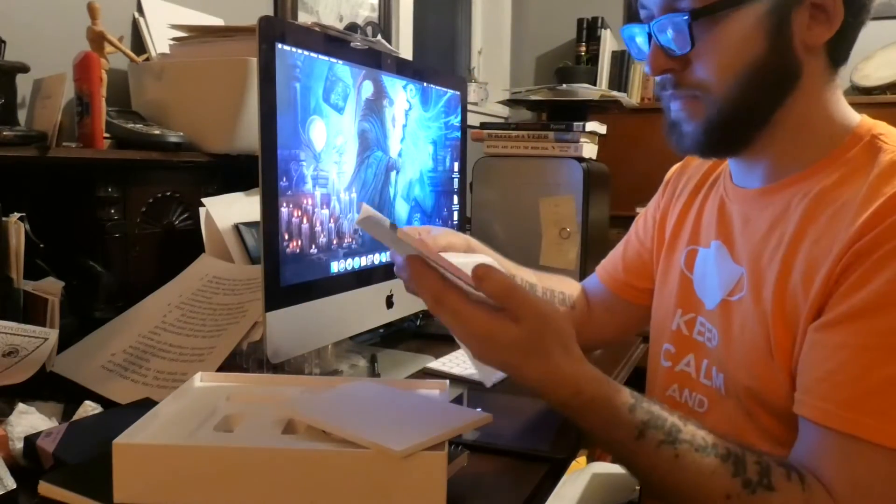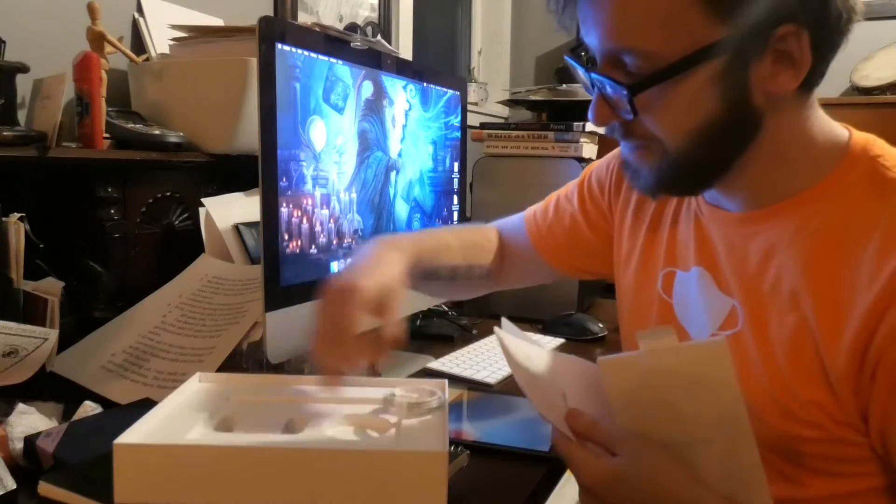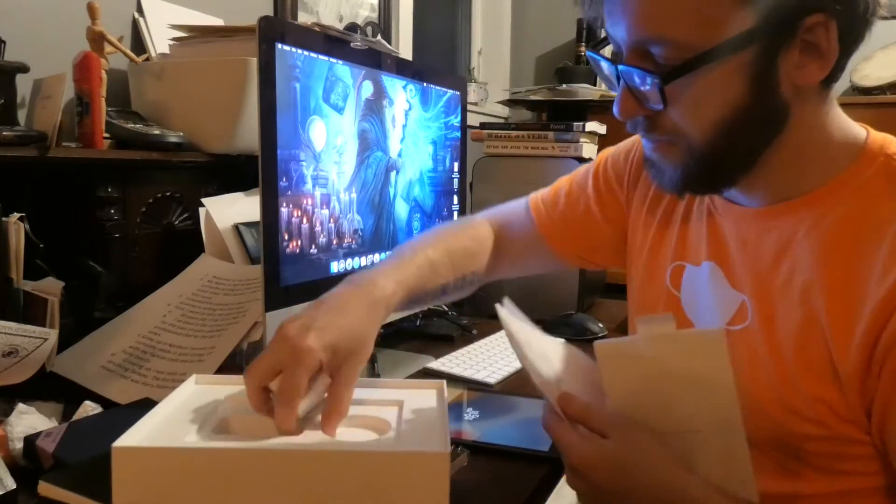A little manual, a couple stickers of course, and the charger. And I believe that's it.